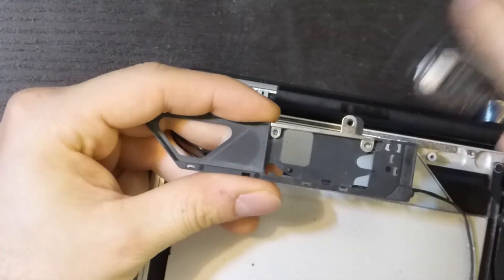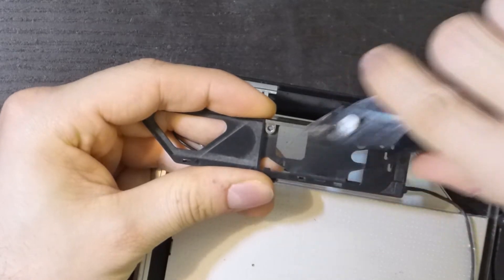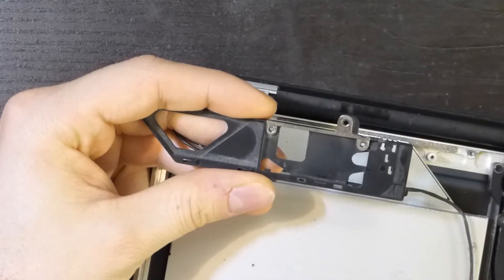After double checking everything again, I've modified the plastic holder. I had to cut some parts of it to make the connector and the antennas fit again.